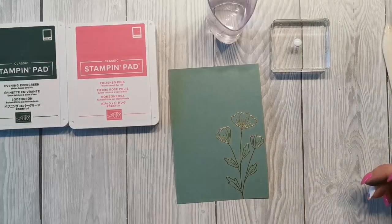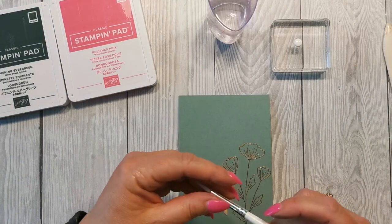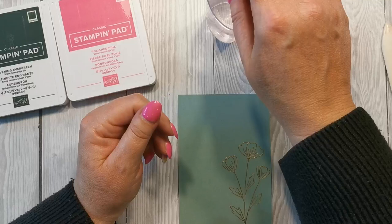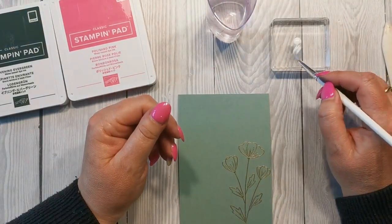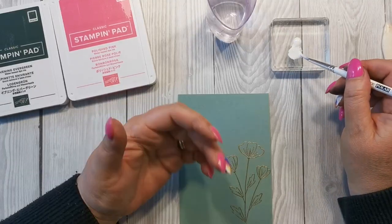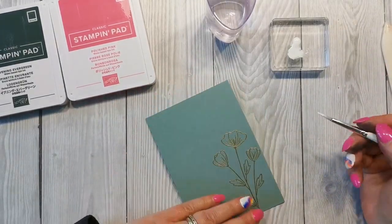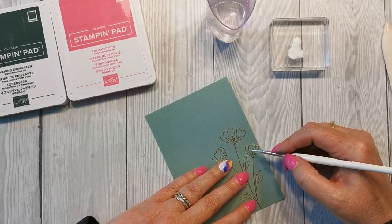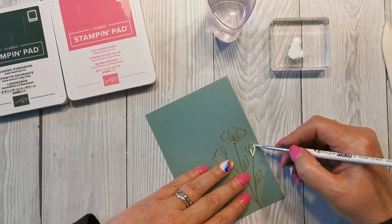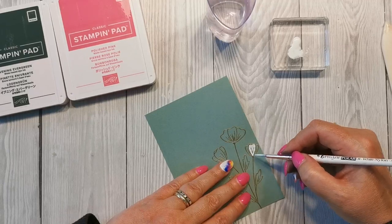I've also got a pot of water and a normal paintbrush — this is a size 4, but use whatever you're comfortable with. The first thing I want to do is mix up some of this ink just to loosen it slightly, as it is quite thick and gloopy. I want to make it just a little bit lighter in consistency, and then I'm going to paint into each of my flowers to start with and do the leaves afterwards.